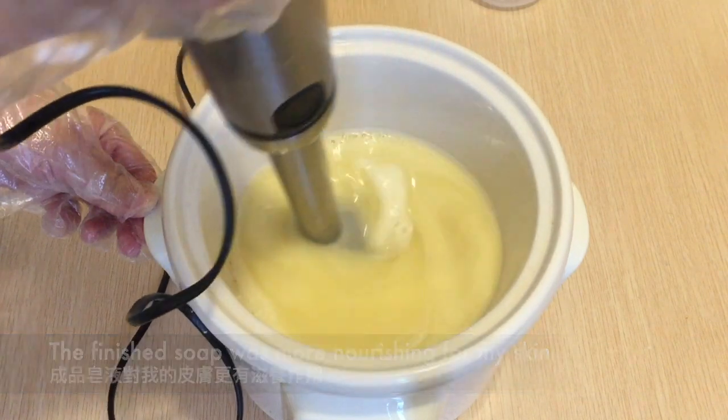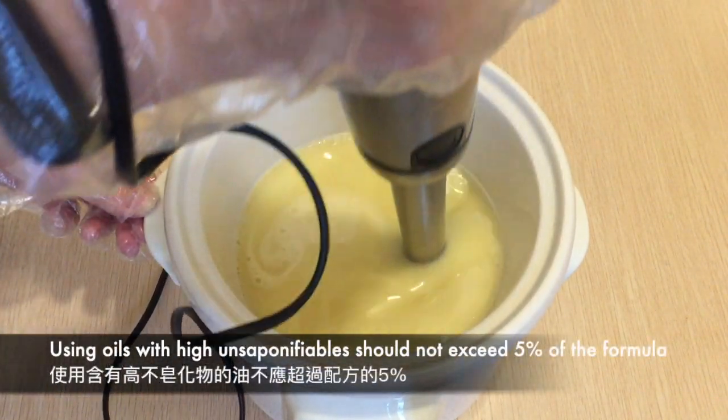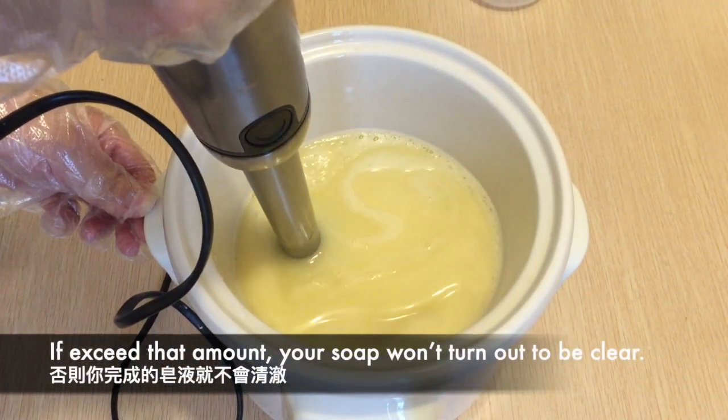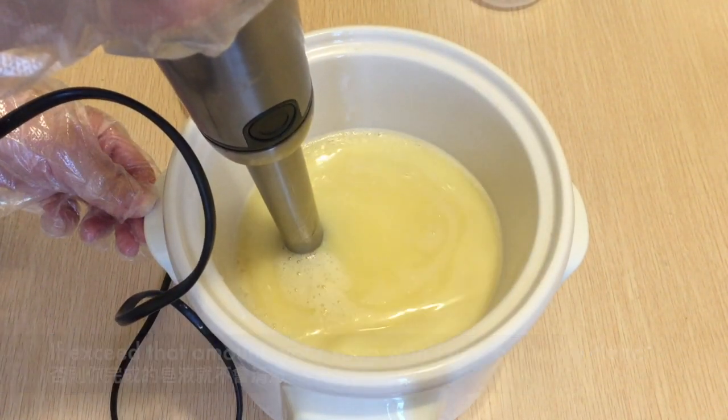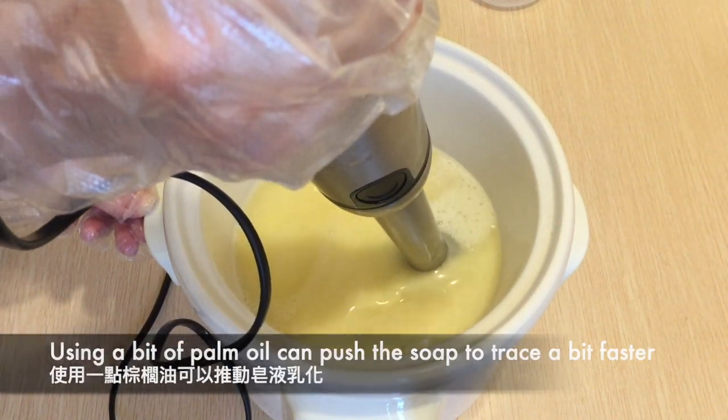If you choose oils with high unsaponifiable content such as shea butter and jojoba oil, they should not exceed 5% of the formula or your soap won't turn out clear. Some people like to use a bit of palm oil to push the soap to trace a bit faster, but I don't think that's necessary.